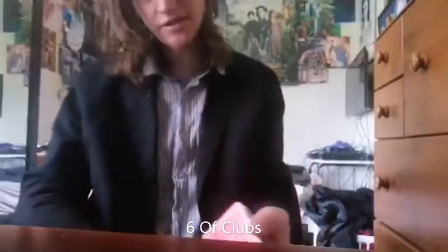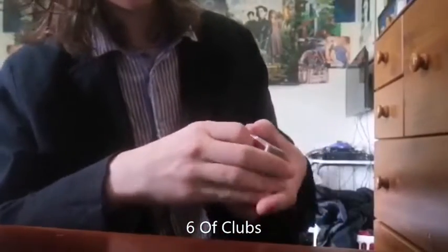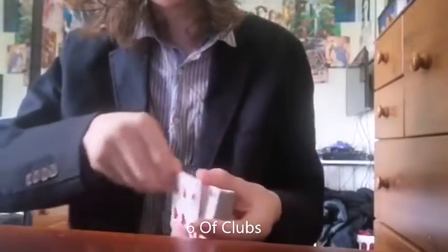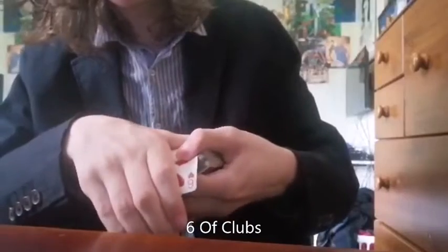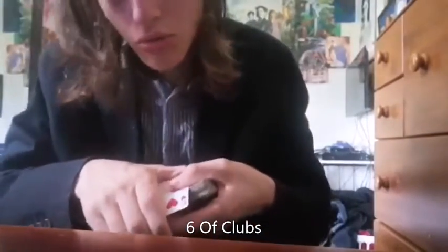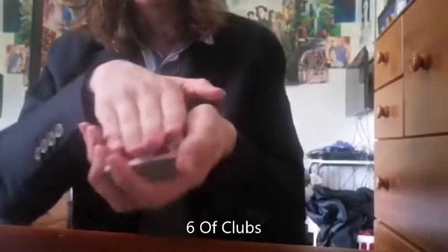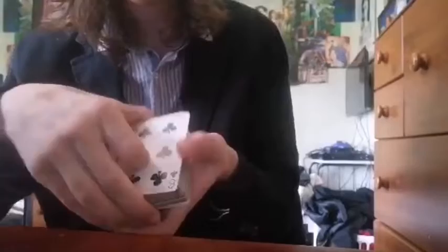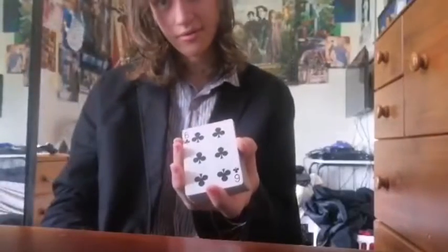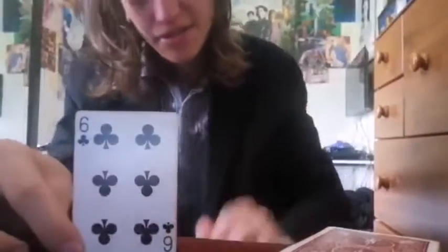Now if this is the only face down card in the pack, that must mean there's not just any face down card — it's your face down six of hearts. What? No? It wasn't? What was it then? It was? Ok. There you go. That is the card. The six of clubs.